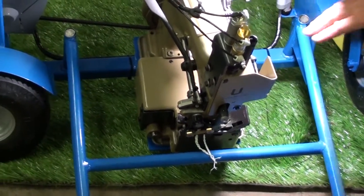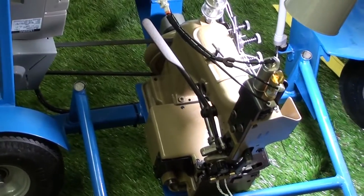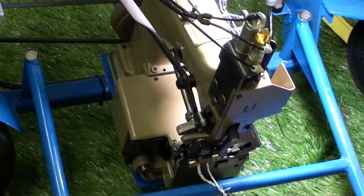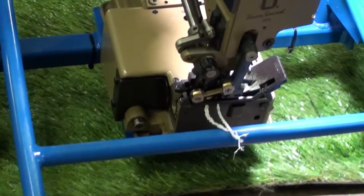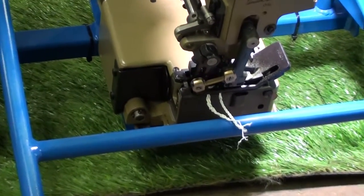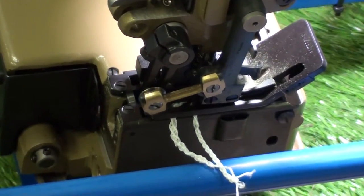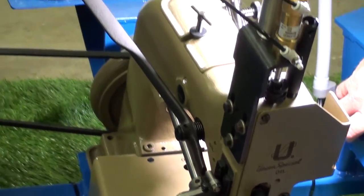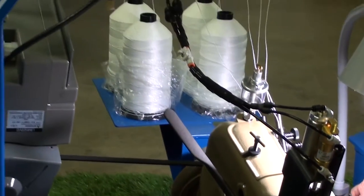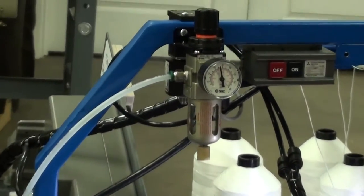This is the Union Special 80700 CD4. It's one of their finest machines. It's used in the FIBC industry and also in the geotubes. You can use it with a clutch motor and the air rig — Union Special offers it for a clutch motor, that's not a problem.